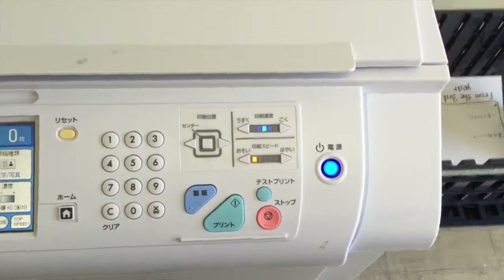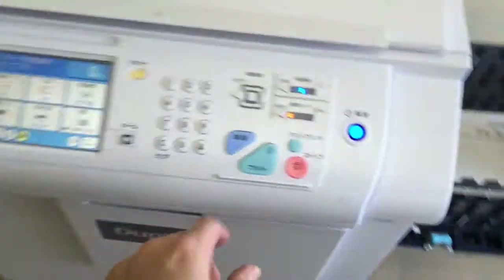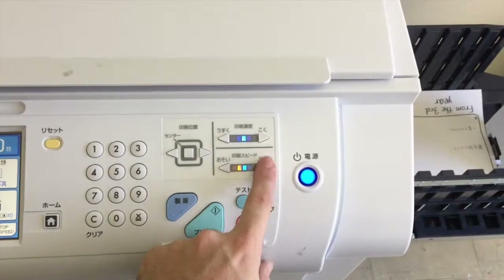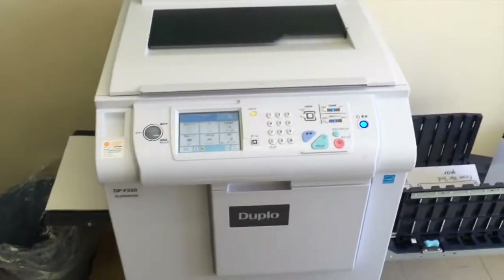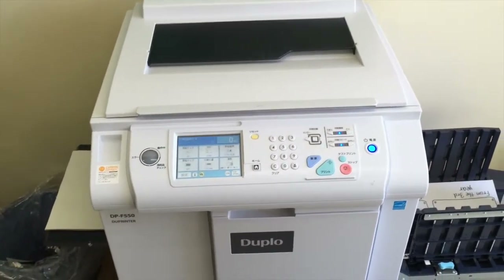So, one more time: if you're using recycled paper for your printing, please consider using a lower speed setting. This has been a short video on how to use, and better understand, the high-speed printer.